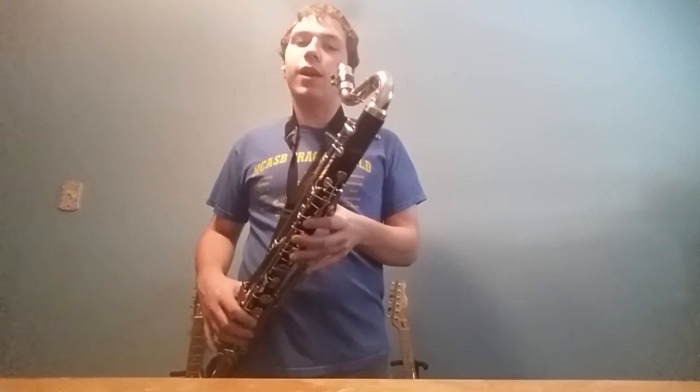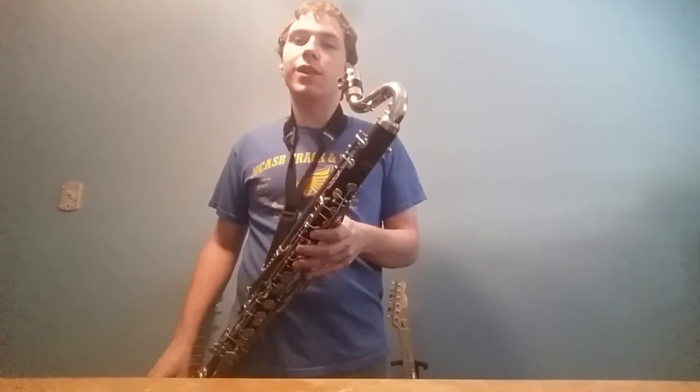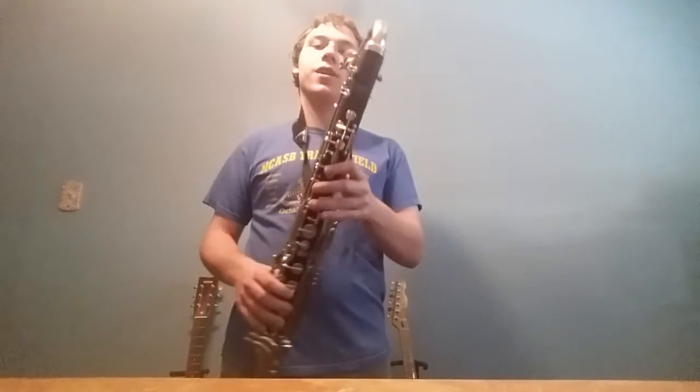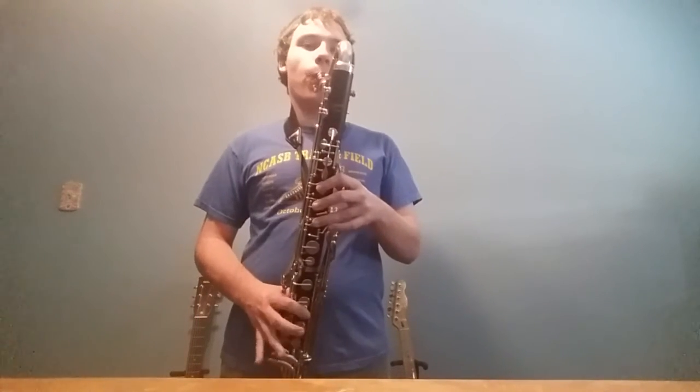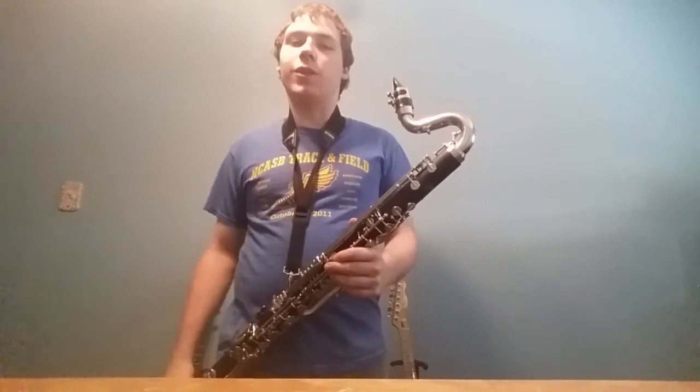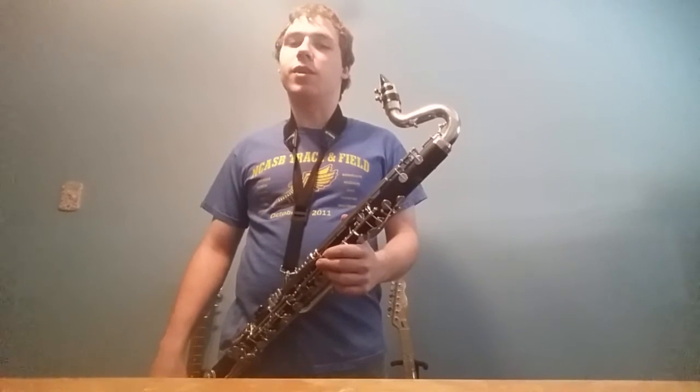Getting to the basics. High notes are not what most clarinet players would think of them at first. As you get higher on a clarinet, you're covering less holes. But high notes are not following that same logic necessarily — at least when you get to the beginning of the second register, they are not following that logic.